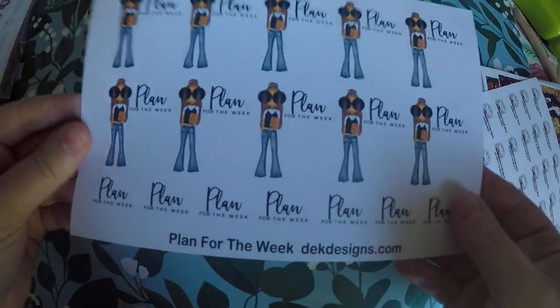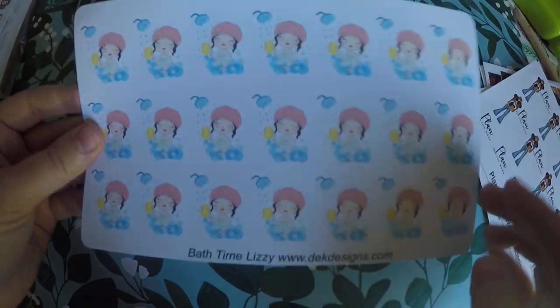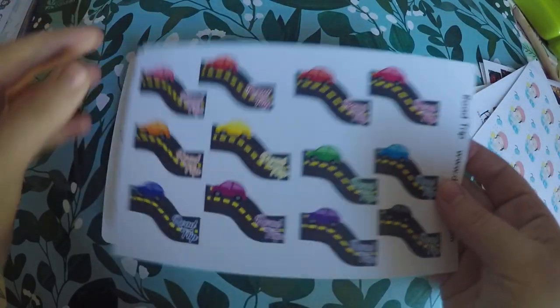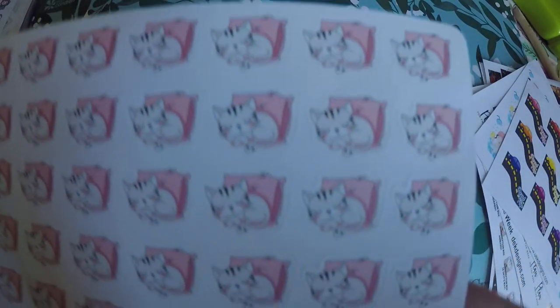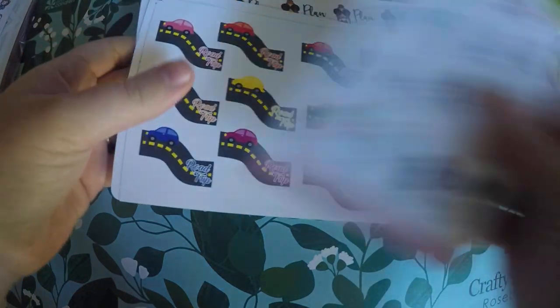I grabbed these plan for the week stickers, and you could choose between skin tone — I can't remember if hair color was a choice or not, but I grabbed those. And then these are actually bigger than I expected, but I grabbed these little bath time ones. I like to make note of the nights that I give my daughter a bath, and I like doing it with a sticker. And then I got these little road trip ones — we don't do too many road trips, but we do travel to Bowling Green to see my family sometimes. And then I got these Lazy Day stickers, because I like to make note of when my daughter naps on the weekends. So that's all that I got from Plan To Be Fab. It is a great order.